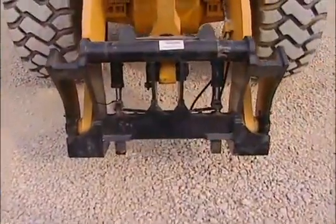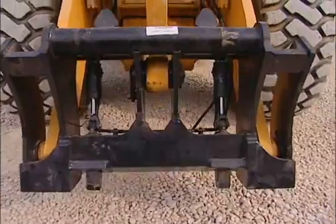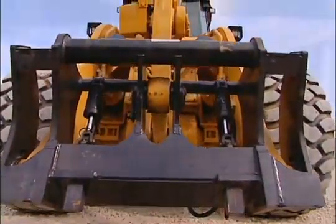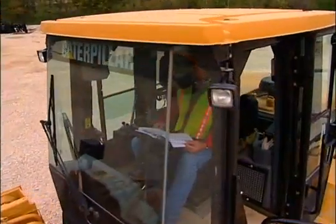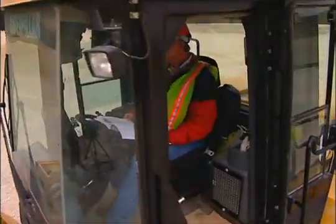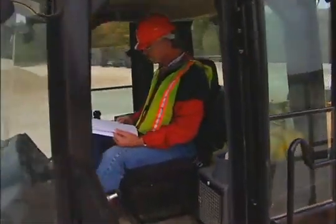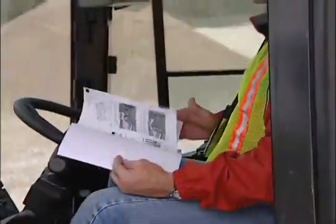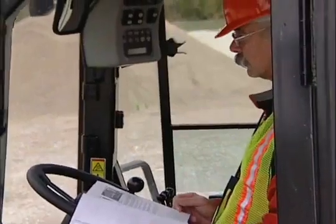To safely and effectively operate your CAT Fusion Coupler, be sure to properly follow the recommended procedures as outlined in this video presentation and fully stated in the operation and maintenance manual. Operating techniques are similar for all wheel loaders and IT machines. However, read the manual for specific instructions for your machine.